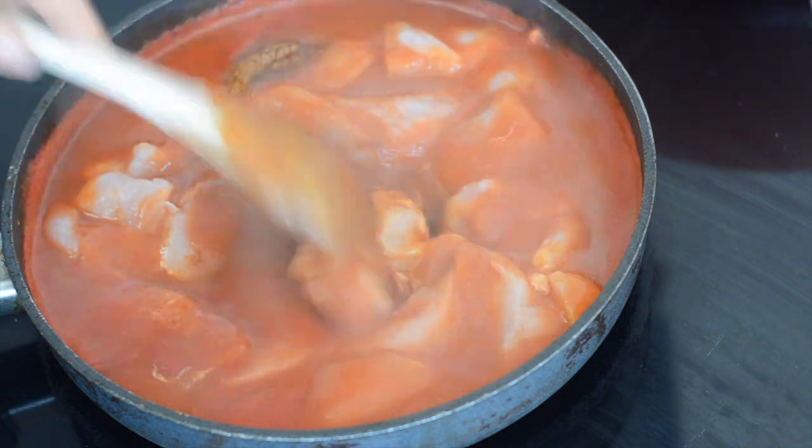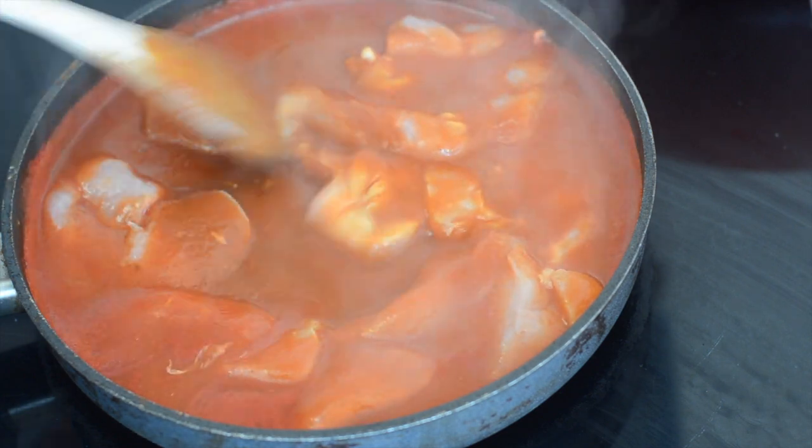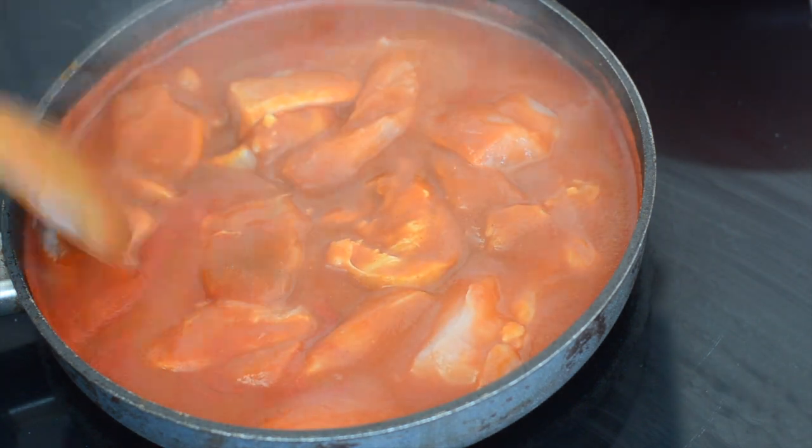I'm just going to give it a stir and then just bring it up to a simmer and cook it — it'll take about somewhere between five and ten minutes for the chicken to be cooked through and the sauce to reduce down.